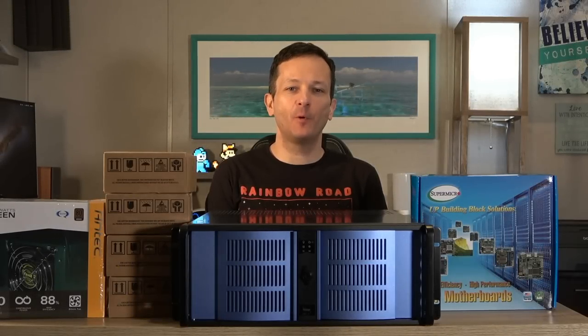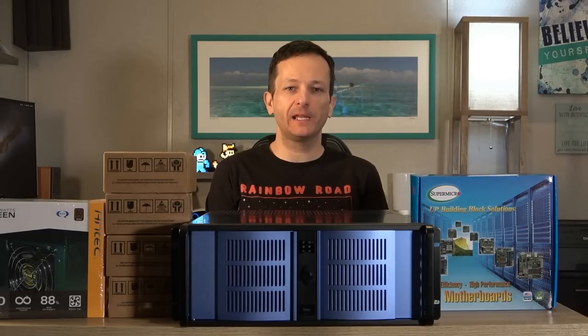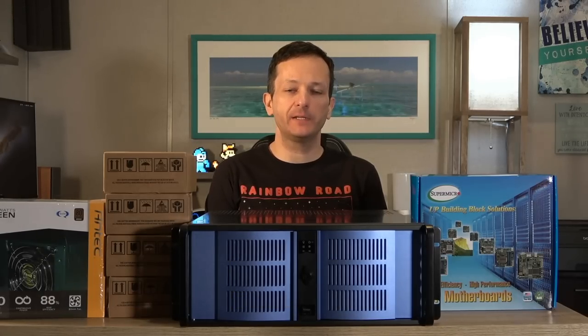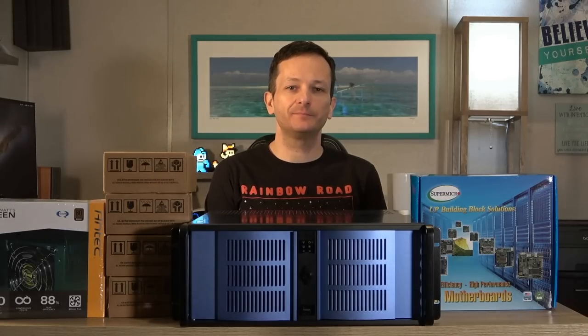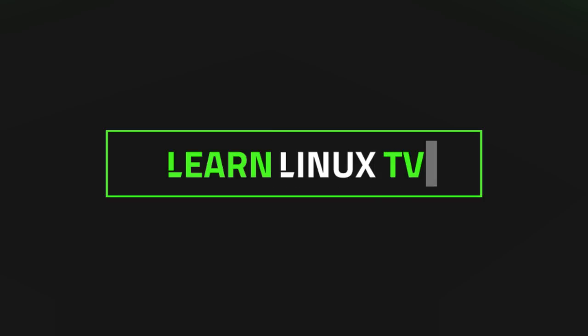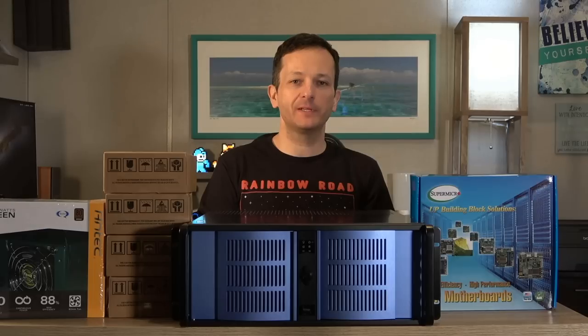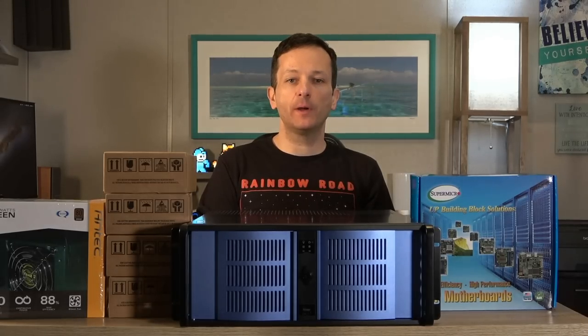Hello again everyone! You guys have asked for more Homelab videos, so be careful what you wish for. In this video I want to talk about the new storage server that I'm building that's actually going to replace my PowerEdge R710. I'm going to tell you exactly why I made the decision to rebuild it, the parts I decided to go with, what my goals are, and you're going to see the entire process in this video.